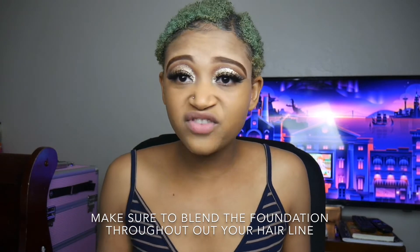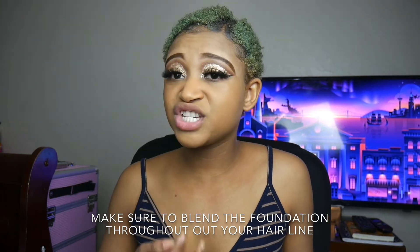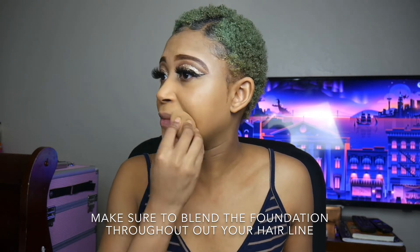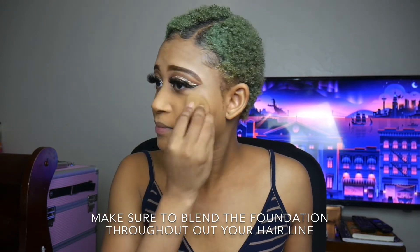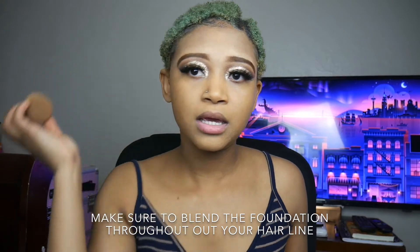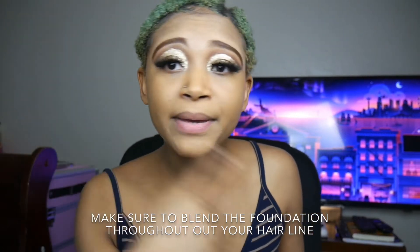It's like, what does full coverage foundation do? Because the foundation I normally use is not full coverage, so I don't know if it's supposed to be like that.